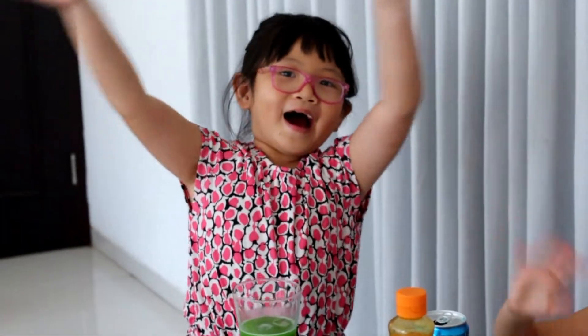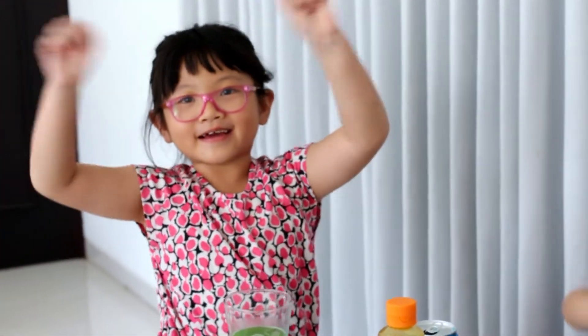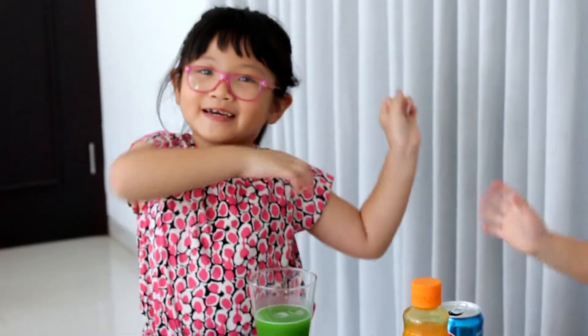Yes. Bye. Thank you for watching. And you love watching. Muah. Muah. Muah.